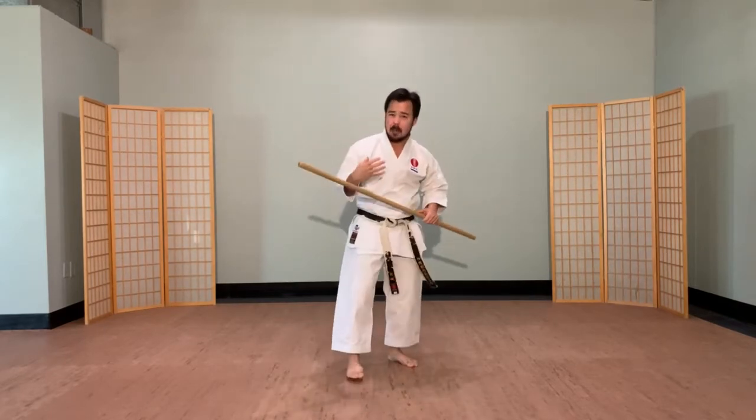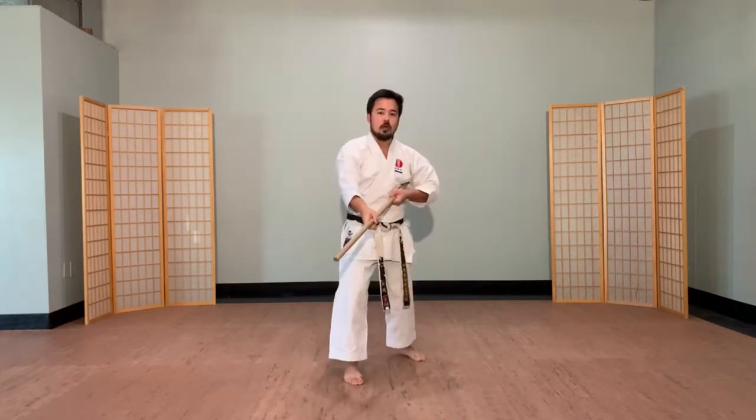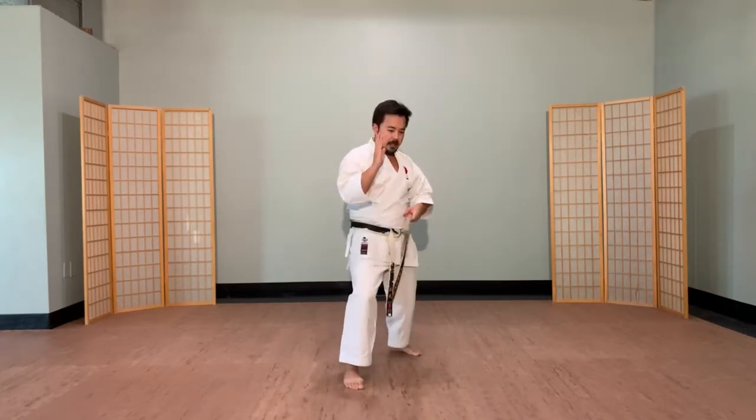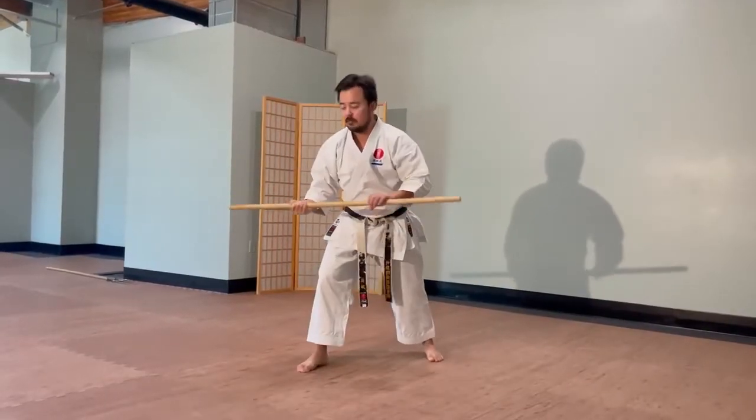I'm trying to focus on hearing the snap and feeling the snap at the end of it. I don't want to damage my body by going in and hitting really hard, so that's why right at the end of my strikes I have a slight body movement just to snap at the end of it.